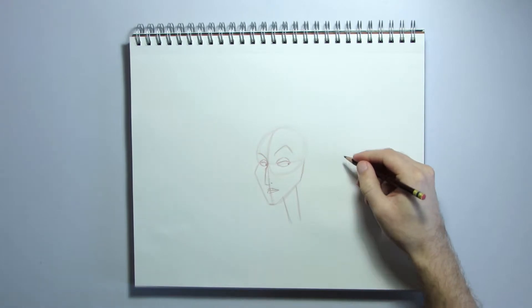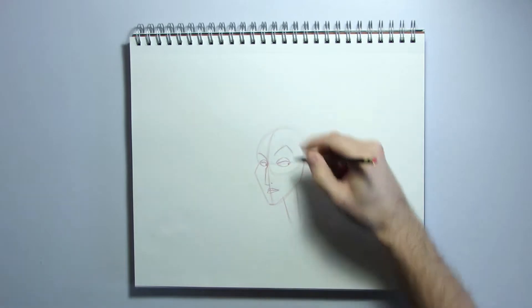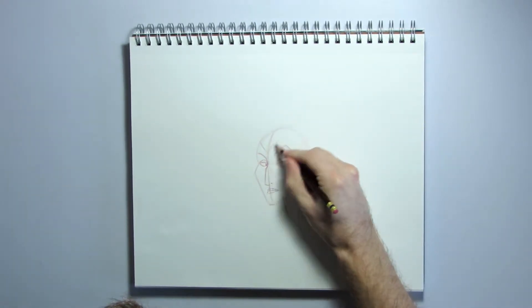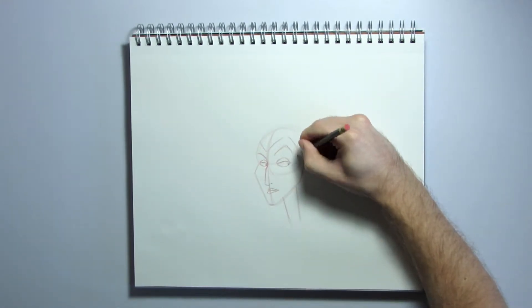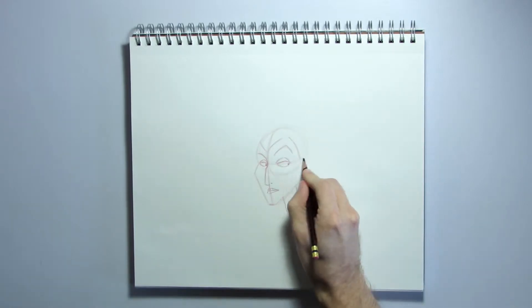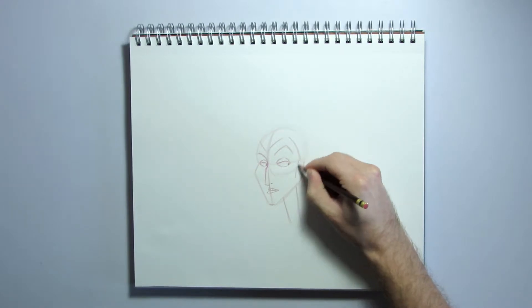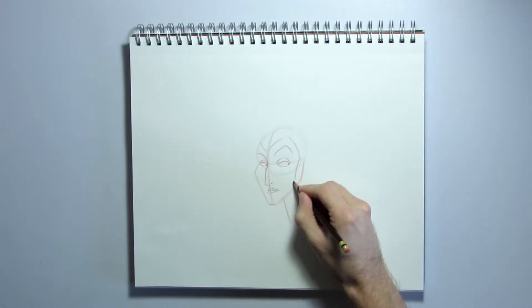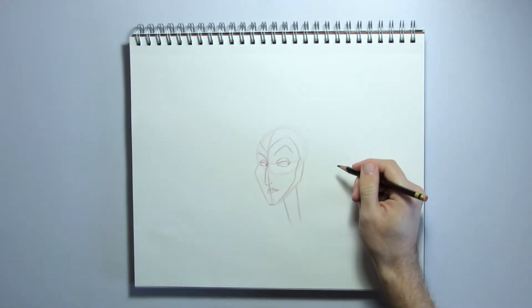Now let's draw in her headdress. It's also going to kind of follow the shape of her eyes and eyebrows a little bit. Draw a line from the edge of the head to that center line, and then another upside down V shape going around that eyebrow. It's going to go down to meet this eye line, and then it's going to curve this way to accentuate her cheekbones. Then it's going to change direction again and go to the bottom of her chin, so it creates like a mask around her head.